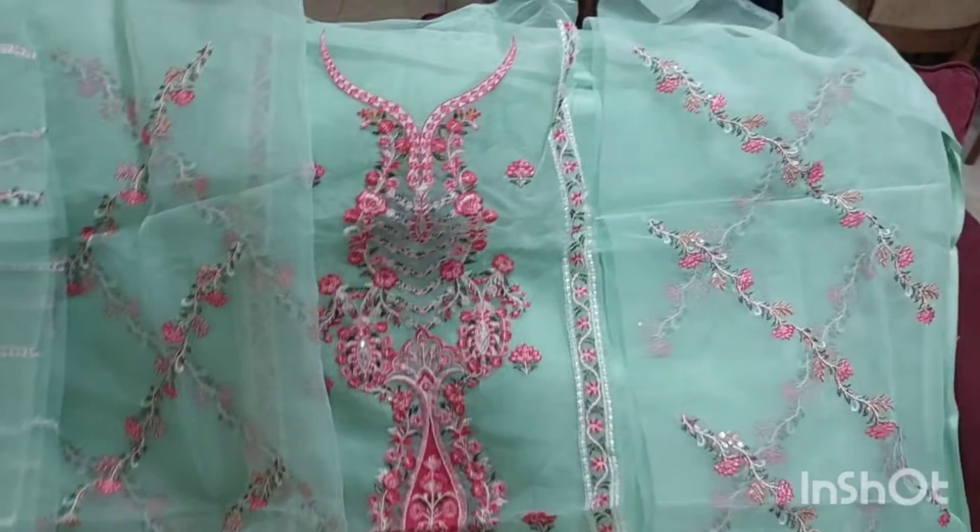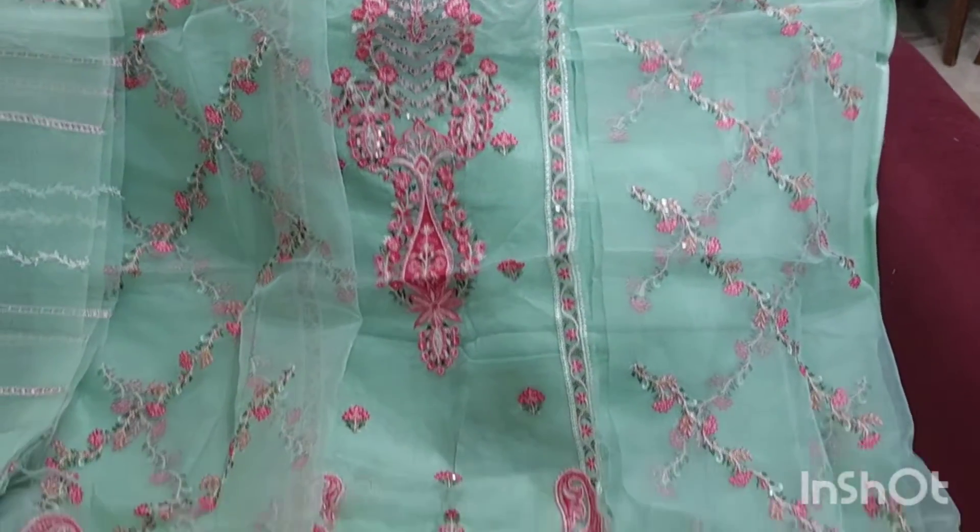It has a very heavy look, so it is a formal wear. This is the front look — it has 3 panels on the front.